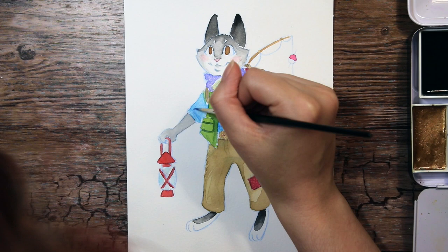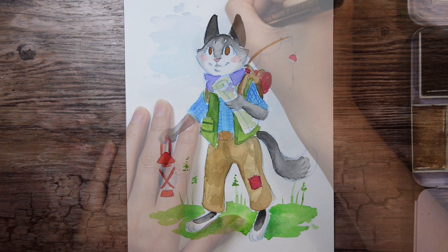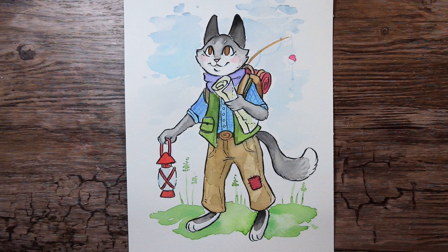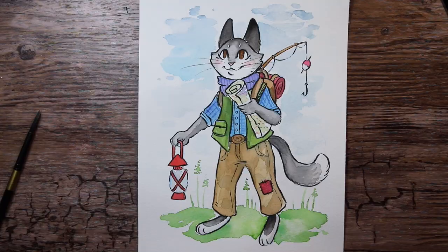I will recreate three of your pieces today, and I'm only picking from the draw this catwalk hashtag, because this is a collab between you guys and me. So if you have your own character that you would like to see me draw, share your work under hashtag draw this catwalk on Instagram and Twitter. I think it's a really fun way to interact and collaborate, and you'll have the chance to get your art featured in one of my videos. The only criteria I have is that it has to be your own original art.